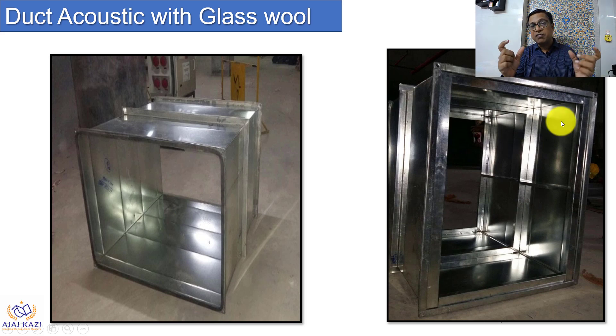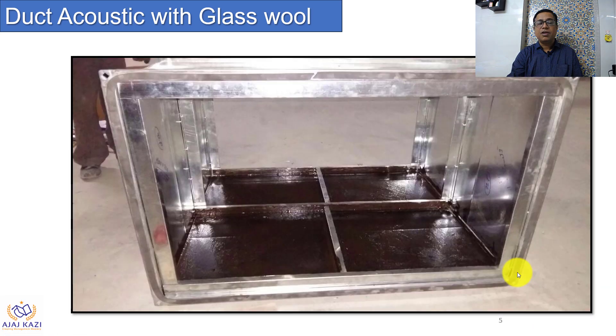We put 50 by 50 channels or 25 by 25 channels, depending upon the thickness of the glasswool. These channels are placed inside to hold the insulation properly. Next, we apply the adhesive — you can see the application of black adhesive here. These are the sections, and as I mentioned, we can see a C-channel here which will hold the insulation material properly.